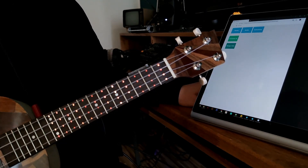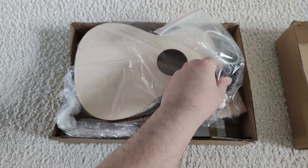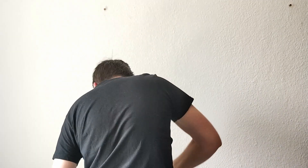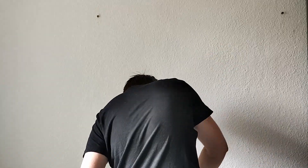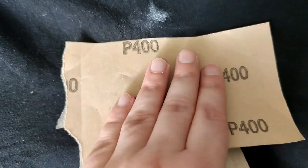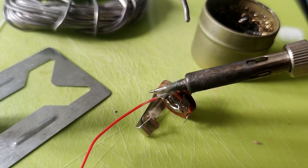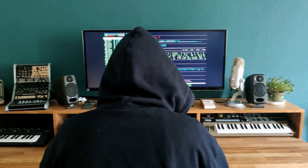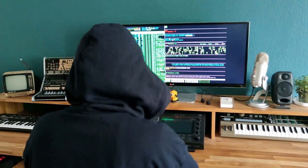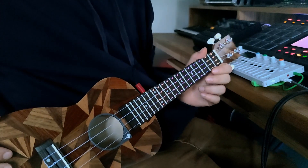You wonder how this masterpiece was created? The basis is the concert ukulele do-it-yourself kit from Holly Benton. And with a lot of craftsmanship, sanding, working with power tools, sanding again, varnishing, oiling, soldering and programming, this instrument was created just for you. But enough talking, let's listen to the ukulele in action.